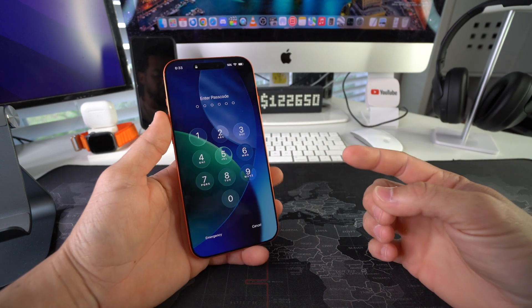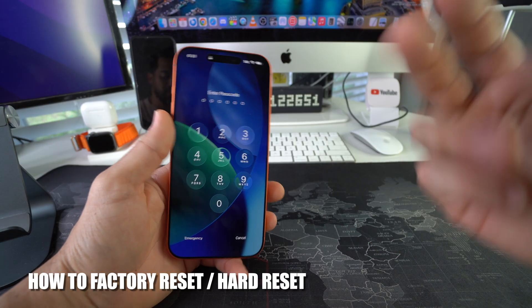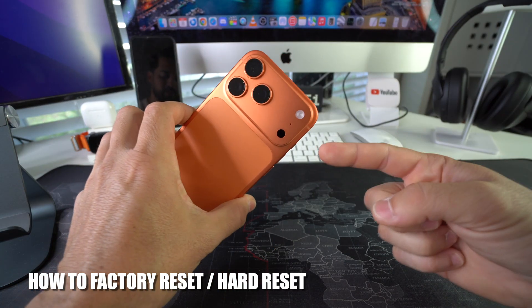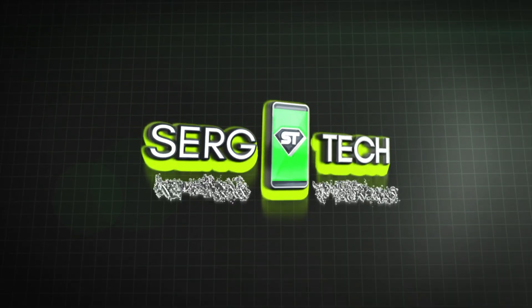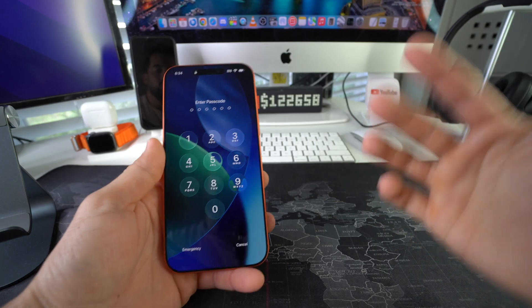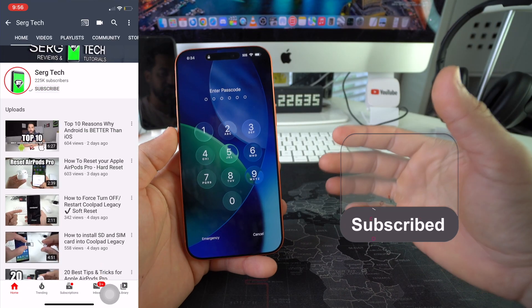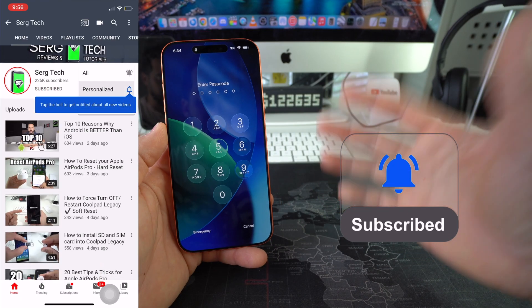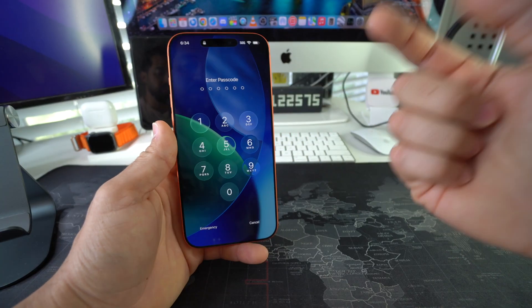Hey, what's up! In this video I'm going to show you how to hard reset, also known as a factory reset, your Apple iPhone 17 Pro. Welcome back — my name's Sergio and on this channel I make life-saving tech videos, so if you're new here feel free to subscribe and hit the bell. Let's jump right into it.